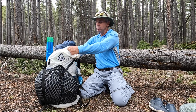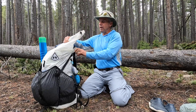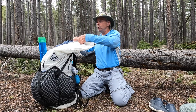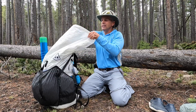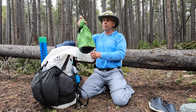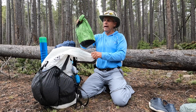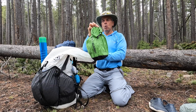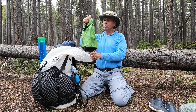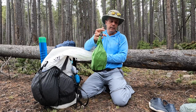Next I have my food bag, which holds all my cooking gear, fuel, and stove. I'll do a separate video on what's in there. I also have the cord for hanging it in a tree for bear protection — it's ready to go, I just pull the cord out and throw it up in a tree as soon as I get camp set up.